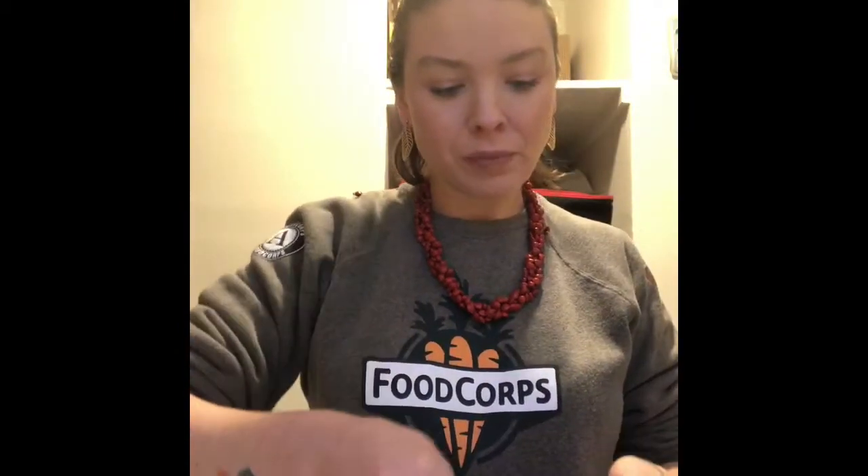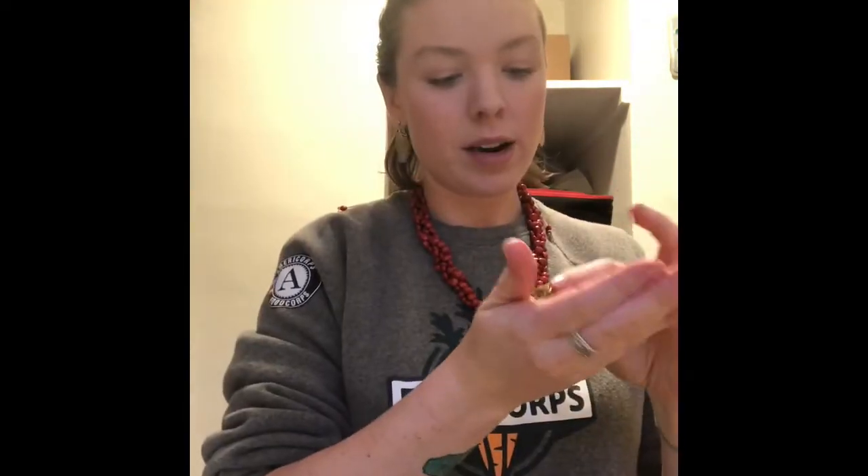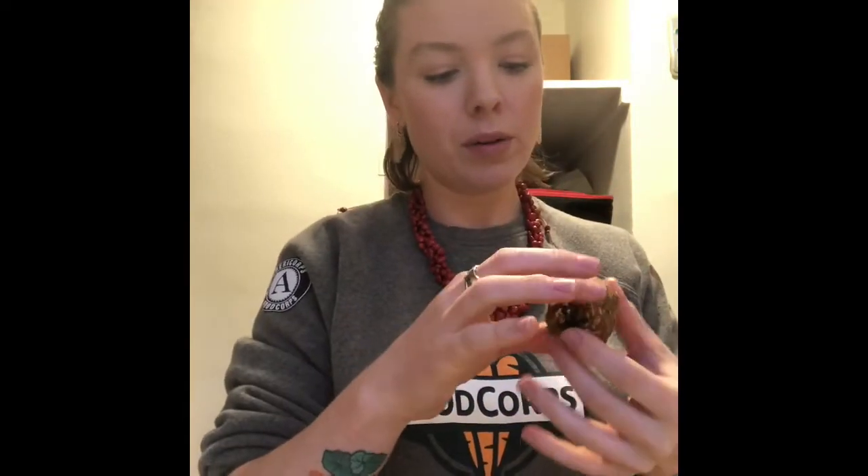I let my dough cool for a little while — I just took it out of the fridge. Last step: we get to roll these! I'm going to take about a spoonful. I like to use my hands, but you don't have to. I'll just roll it up — you can make them whatever size or shape you want. Then I put them in a Tupperware container to refrigerate and eat later as a great little breakfast snack.